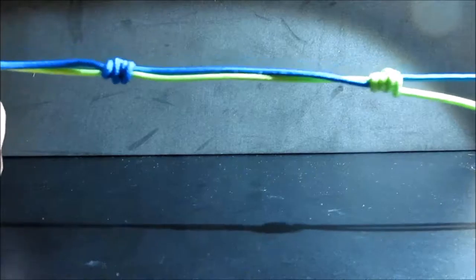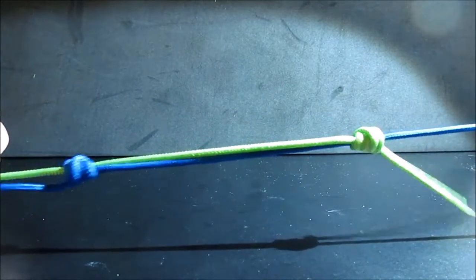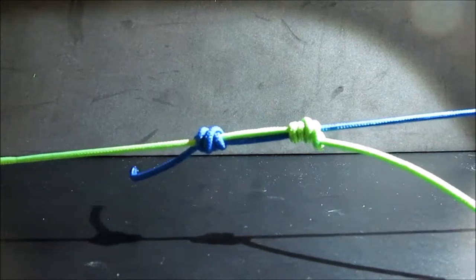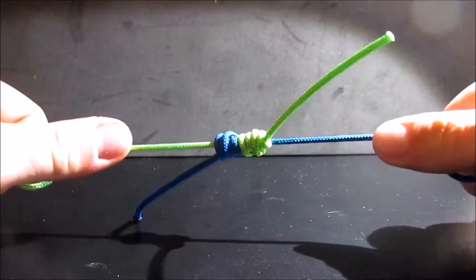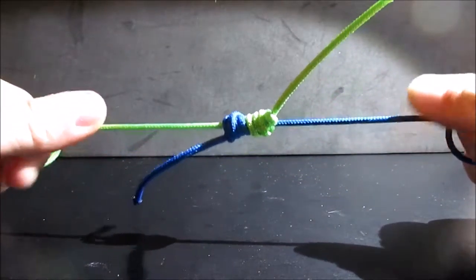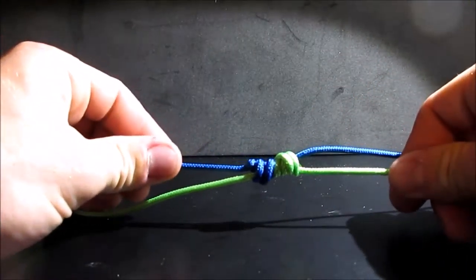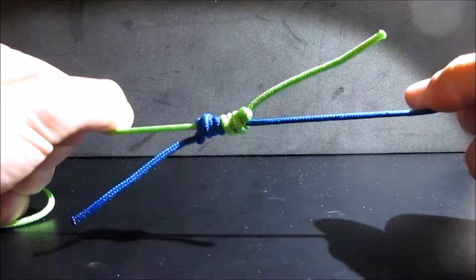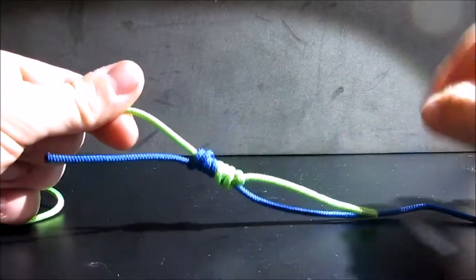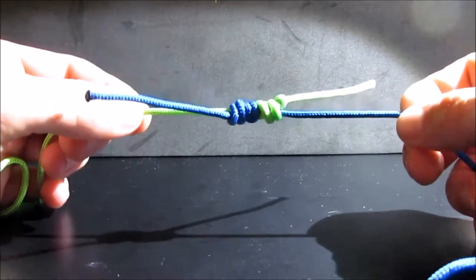And there is your second uni knot tightened down. Now all you are going to do is pull on the two main lines — leave the tag ends alone — and it is going to slide just like that until both knots seat up with each other. Keep pulling and this will tighten down nice and tight. You can tug on the tag ends just a little bit to help them seat better, and then finish off by pulling on the main lines. You would go through and trim off these tag ends. And there you have it — there is the double uni knot.